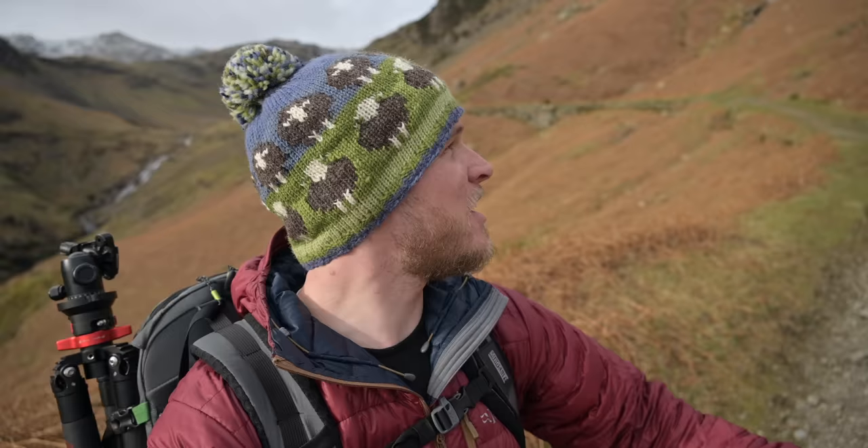That is a bobble hat with sheep on it — not just any sheep, the Lake District Herdwick sheep. What a find! So today's adventure, I'm heading up a fell called Wetherlam. I know this area around Coniston really well and I conduct a lot of my one-to-one workshops around here — because I know it so well, and because it offers a lot of variety.